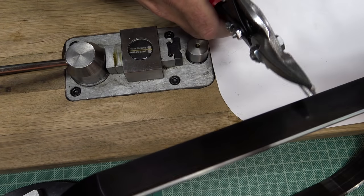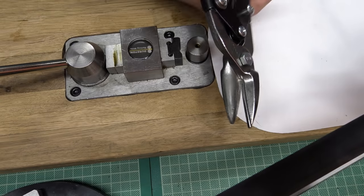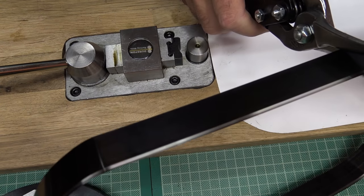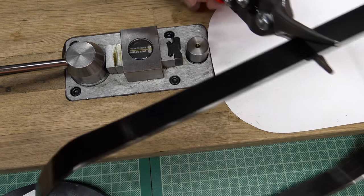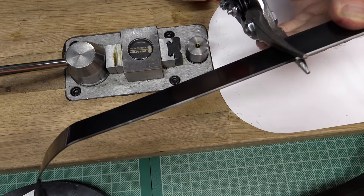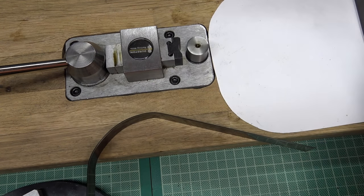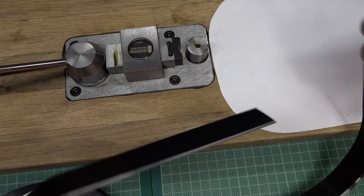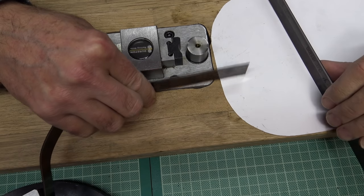To cut the steel rule die I use aviation snips — these are quite suitable for this. It's quite hard to start the cut but once it gets going it goes through fine.